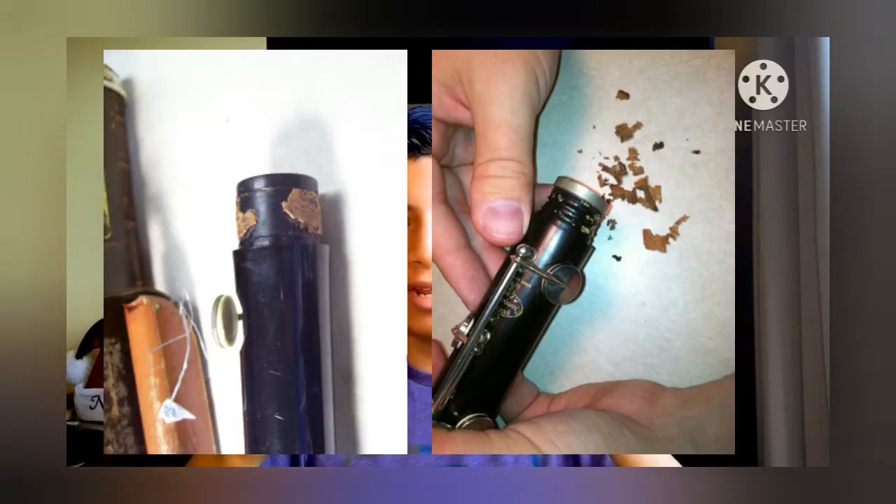Next, you need cork grease, and this is extremely important because your corks can dry out and tear. If a cork tears, it will look like a nightmare. You can get cork grease in a chapstick-style tube that you just twist and apply, or in containers available on Amazon from companies like Rico and Van Doren.